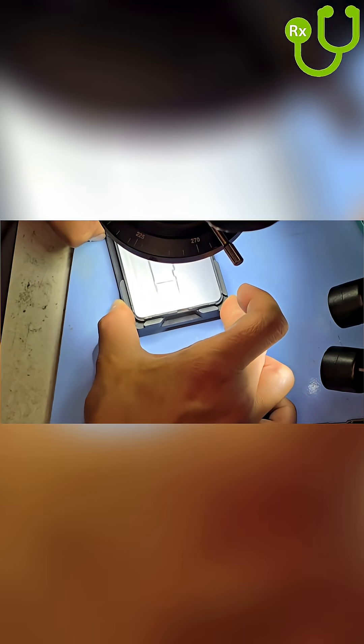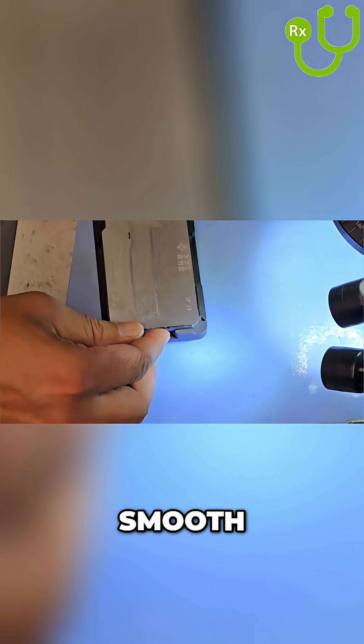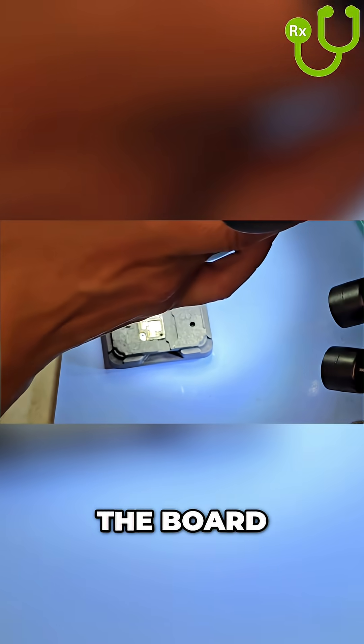Everything looks good. Now we're going to start from the bottom and peel it off in one smooth motion — that's the trick. Here goes nothing. Beautiful, beautiful. Let's check the board.